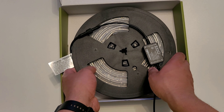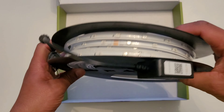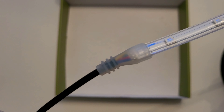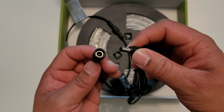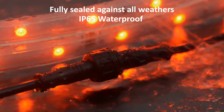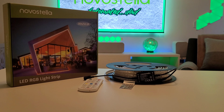Also included are glue and caps for if you decide to cut these down to a desired length. Underneath are the light strips themselves. A big thank you to Nova Stella for sending out their RGB 52.5 foot or 16 meter model — this is perfect for what I want to achieve. They are IP65 waterproof rated, meaning you'll have no problem leaving these out all year round.